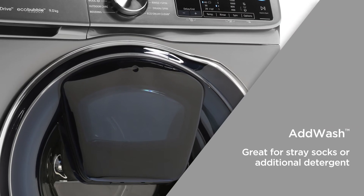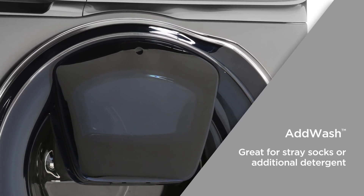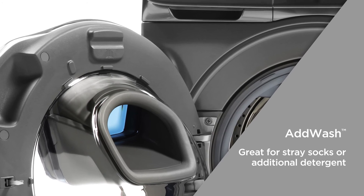Add Wash allows you to add items during a wash cycle. The small opening in the door can be opened at any time in the cycle when the temperature is below 50 degrees Celsius — great for when you miss a sock or a towel, or want to add additional detergent.